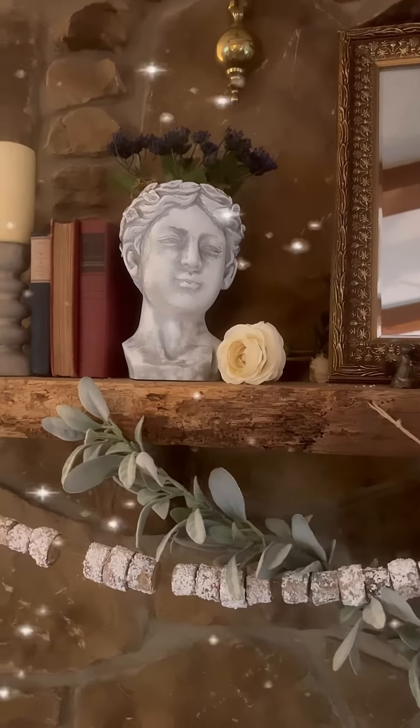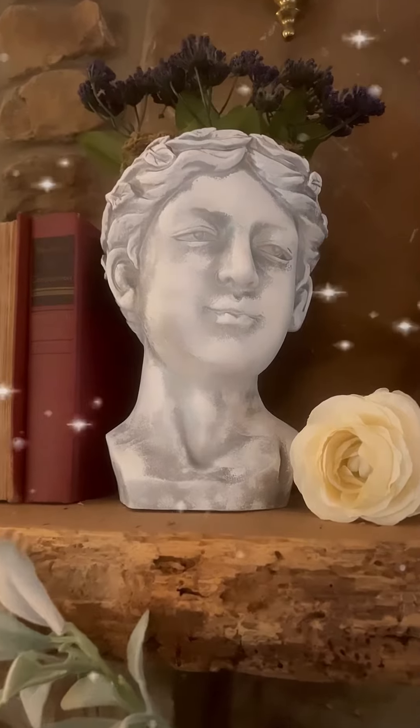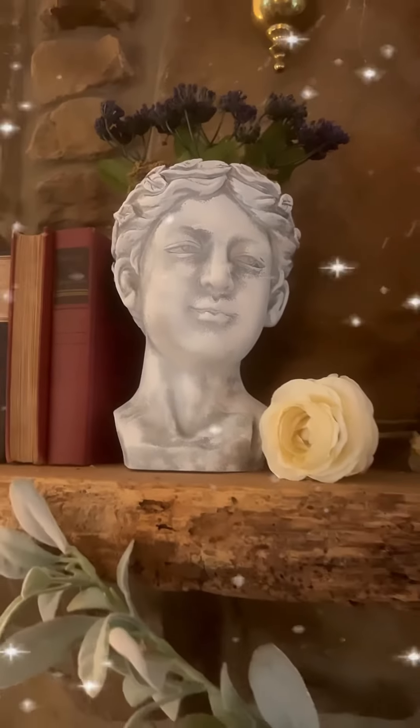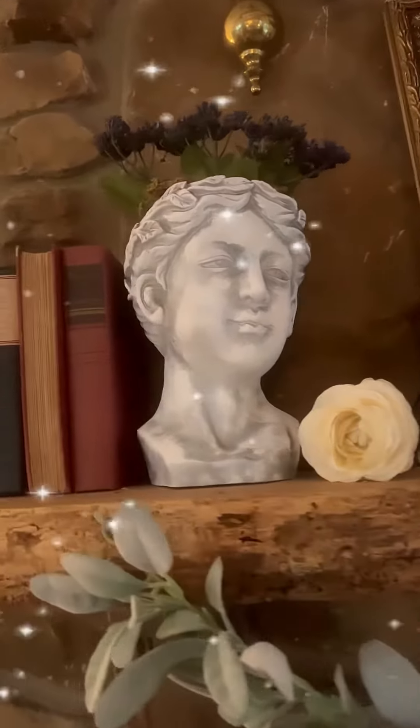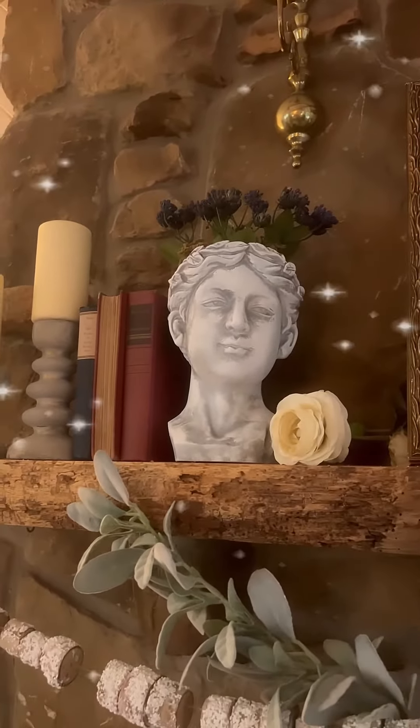I put her up on top of the mantle with some books, some candlesticks, and a small flower. I think she looks absolutely perfect, and I don't think I could be any happier if I found her somewhere at a sale or at a thrift shop. She is absolutely perfect.